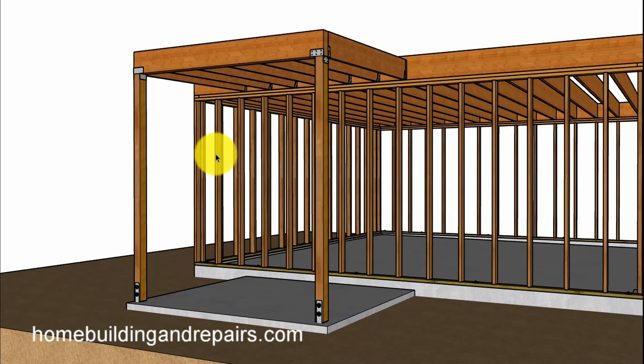Don't forget to check out the rest of the videos on balcony framing when they are done.